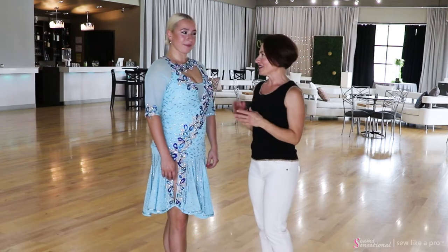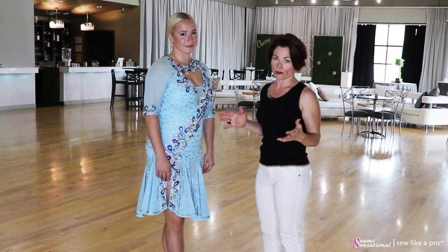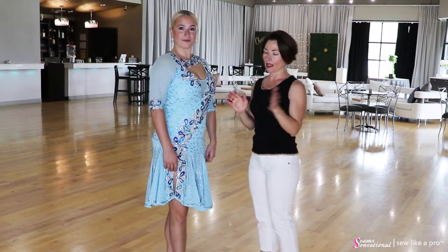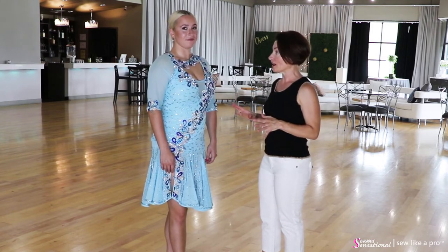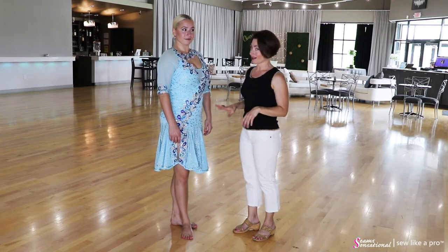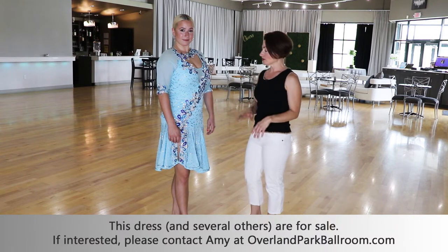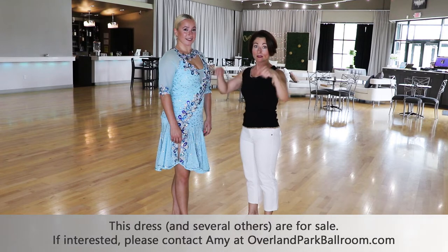One of the fun things that Carly and I had a good time doing was going through this closet that had about 20 or more dresses hanging in it. Everyone — Amy, Carly, and the other teacher Harrison — were so surprised at how much better this dress looks on her than it did on the hanger. It fits her beautifully; it was not made for her. It's actually another student trying to sell a bunch of dresses, so this dress is for sale if you're interested — just go to Overland Park Ballroom, contact them, the link is below.